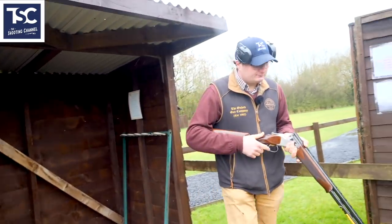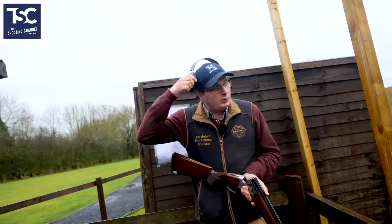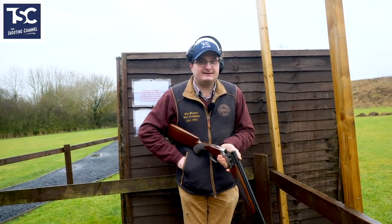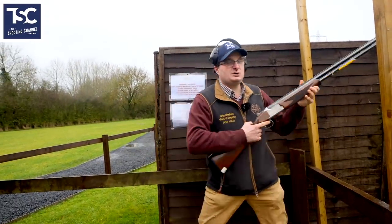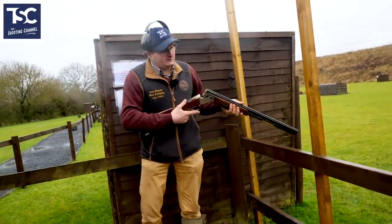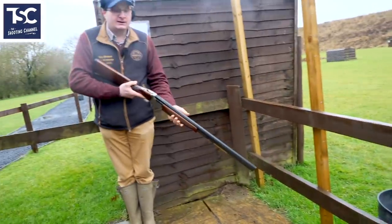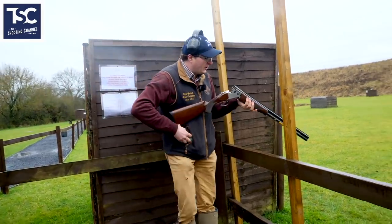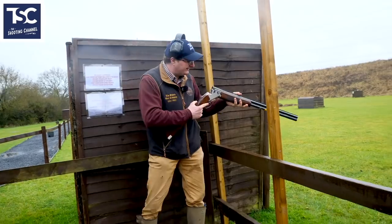When you walk up to the stand, the first most important thing is to put your glasses and headphones on. A lot of people — and this is a definite no-no — put the cartridges in the gun before they're at the rail and then raise it. I've seen hundreds of people doing that. If you press that trigger it comes straight back at you. That rail is there for a reason: you do not put your cartridges in that gun until the gun is over that rail.